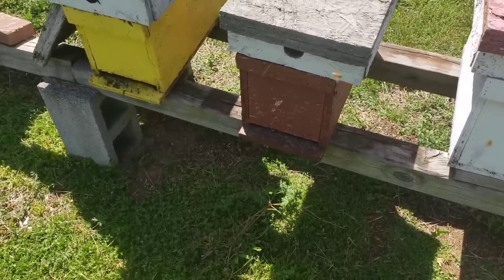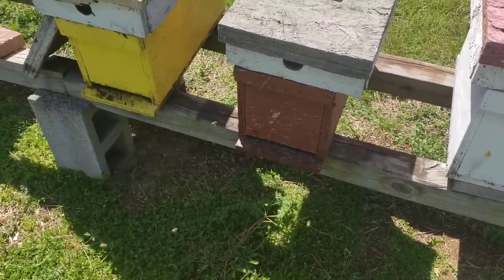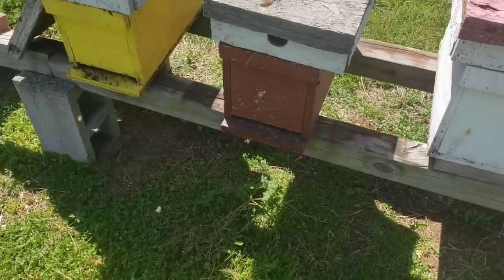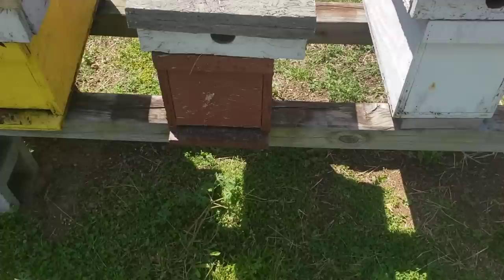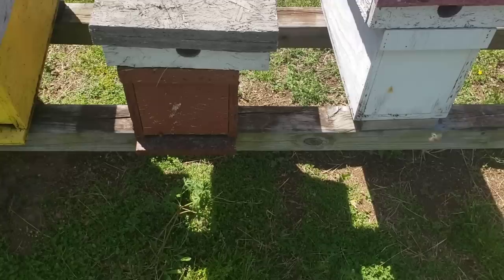Focus on that first two months. If you install your bees the first of April, by the first of June your population should be built up and going strong. By then, if you installed into a five-frame nuc, you can look at expanding it into an eight- or ten-frame, splitting it, or whatever you want to do at that point.